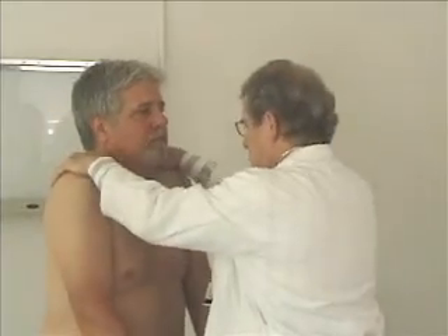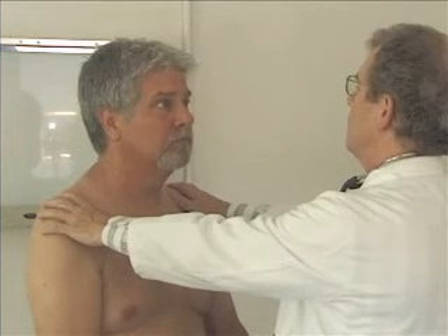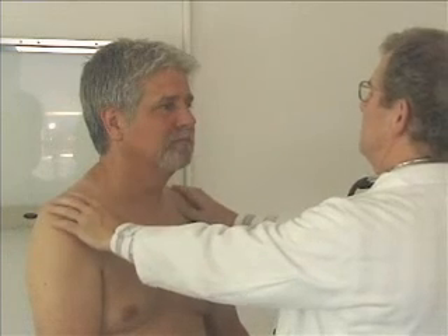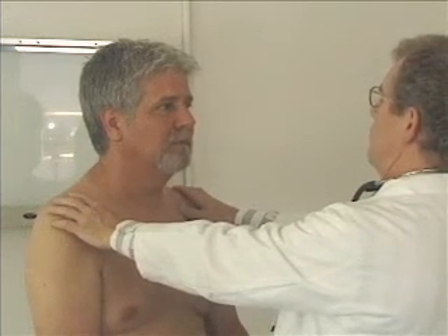Now I need you to shrug your shoulders. In fact, hold them up for me. There you go. One more thing — I want you to make your brow wiggle. There you go. Can you smile? There you go. No trouble like that. Now keep your lips pursed and blow real hard for me. That's what I want to see.